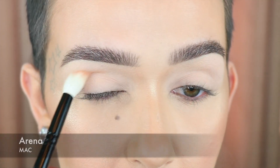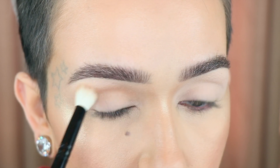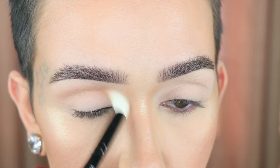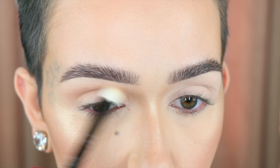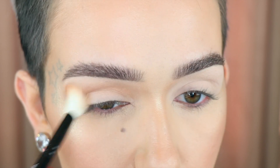All right, I'm going to quit my jabbering and get into this eye look. I'm going to use MAC Arena on the crease area just so that I have something to blend out the really metallic shades. I'm using a Wayne Goss number 16 — I love this one because it's huge and fluffy. I'm just working this all over, building it up just a little bit because I know how dark that metallic is.